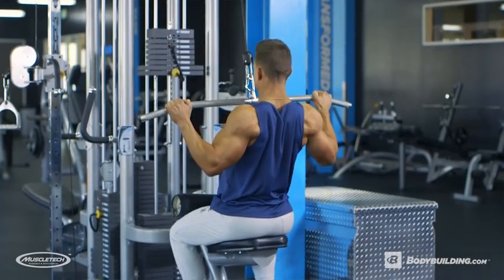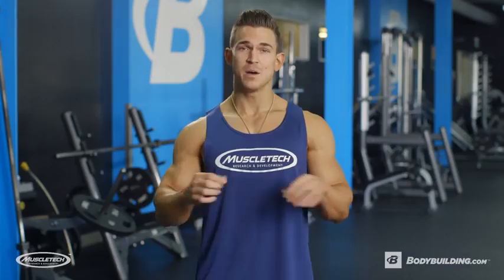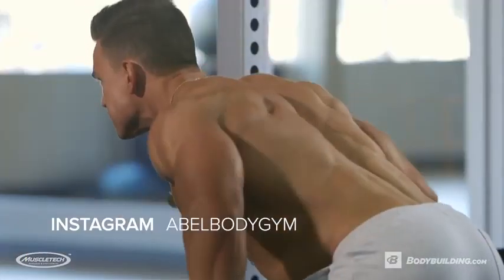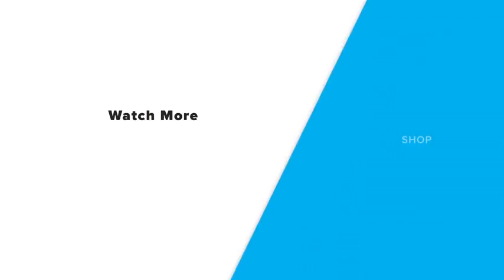If you just got done with those rack pulls, good job guys, because that was an extremely hard back workout. I wouldn't recommend doing this every week, but maybe once a month. The full breakdown of this back workout is down below on bodybuilding.com. If you have any questions for me, you can find me on Instagram at ablebodygym. For more videos and articles from athletes like me, keep coming back to bodybuilding.com. I'll see you next time!